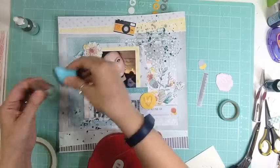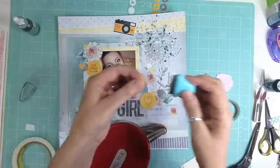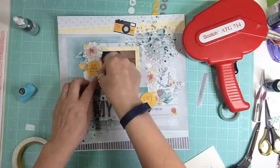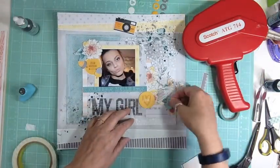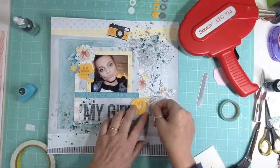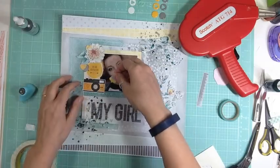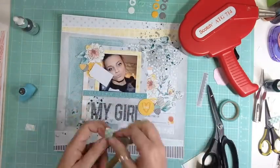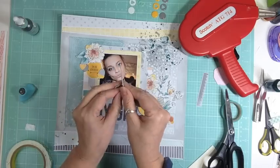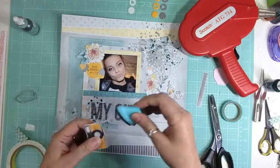The January kit should be arriving any time. Some of the die cuts that came in the kit — I was trying to figure out what they were — they're just little nuts. And I thought, well, that's perfect for her because she is a little nut. And the journaling — all I'm putting is "making Mommy laugh." She just has a knack to make me laugh. She's a nutcase — she just loves to be silly and make us laugh.